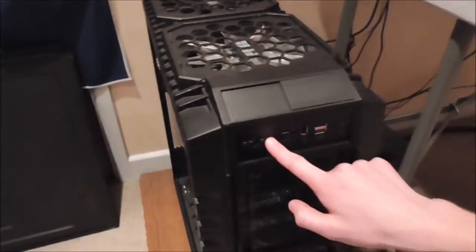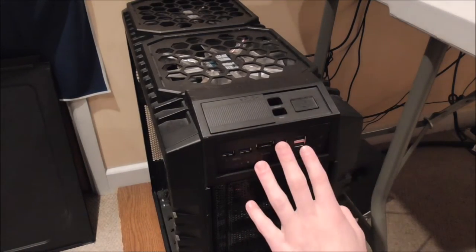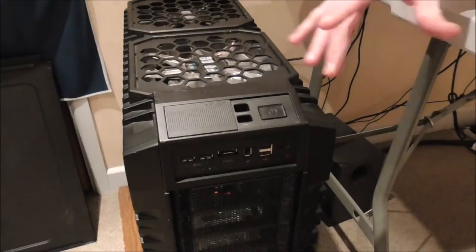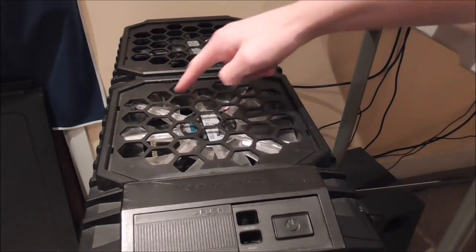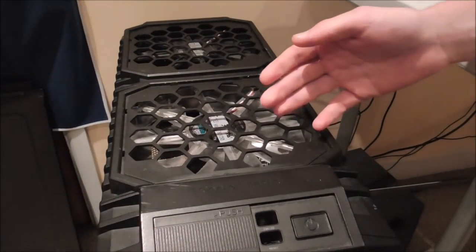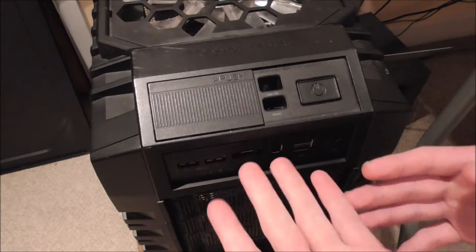As you can see here at the front, there are all the buttons, IO, and stuff. Previously, when I wanted to take the top off to allow me to access behind the fans underneath the plastic shrouding, I needed to take the entire top panel off — which meant I needed to take all of the IO section out as well.